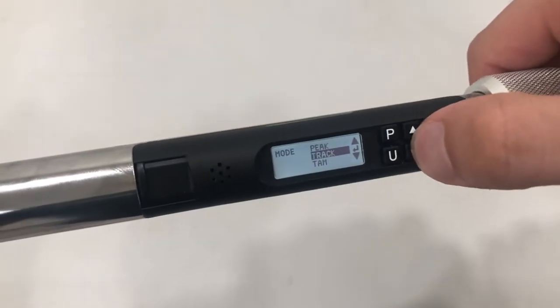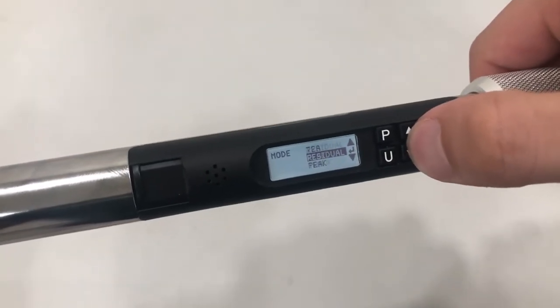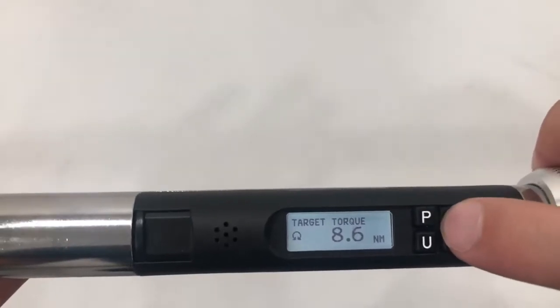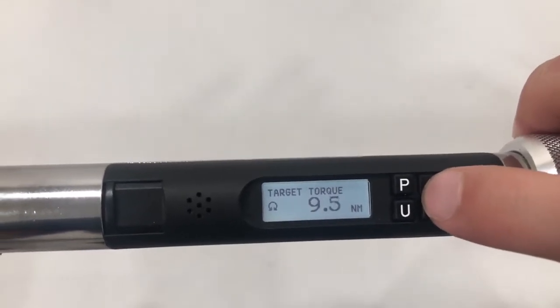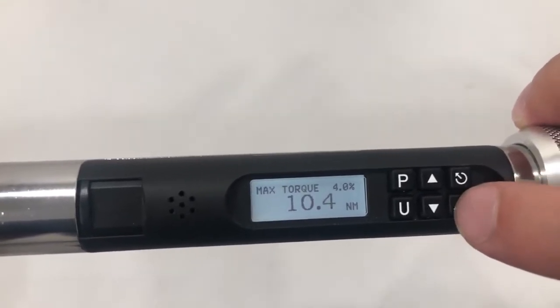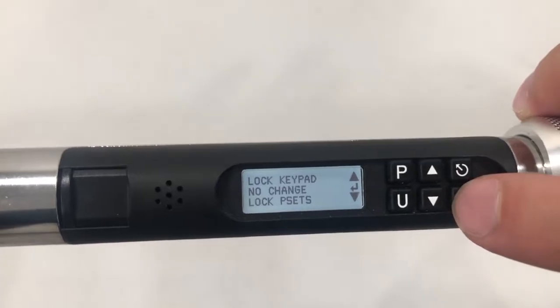You can select multiple operation modes including Track, Peak, Torque and Angle, and more. Once you make a selection you can change the parameters. For Peak, you can select a target torque, select your ranges, and adjust other options.